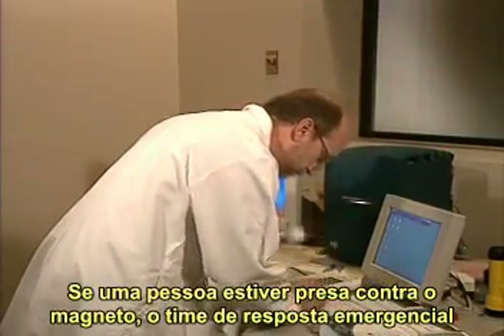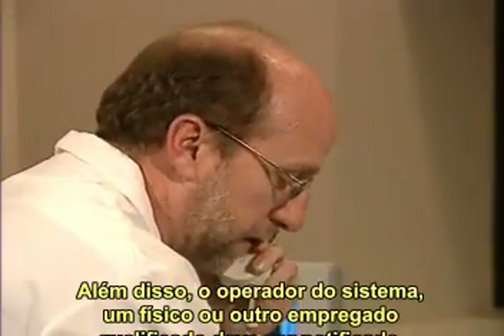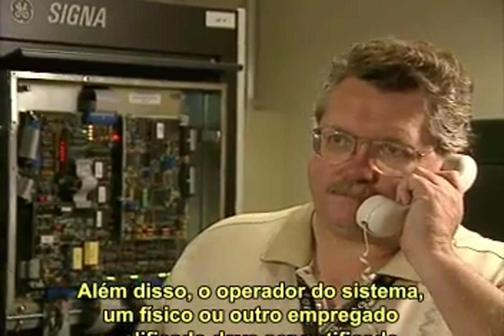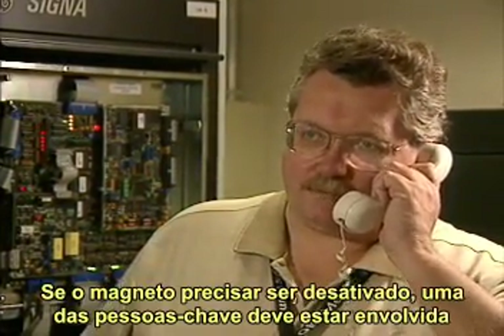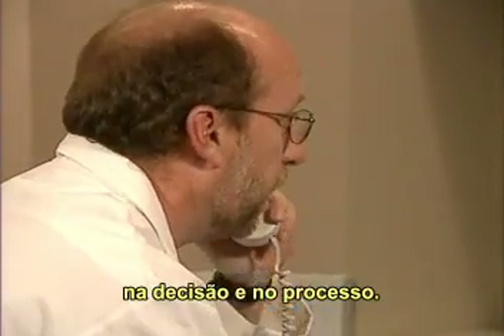If a person becomes trapped against the magnet, the emergency response team must be summoned immediately. In addition, the system operator, a physician, or qualified service personnel must be notified. If the magnet must be shut down, one of these key people must be involved in the decision and the process.